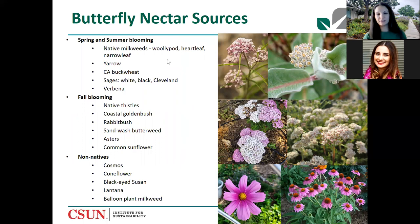For the caterpillars there are host plants, and for adult butterflies the food comes through nectar. It's really important to have different plants that bloom at different times of year. Natives are ideal. Two different varieties of milkweed native to Southern California are shown here, along with yarrow and California buckwheat. I also included a few non-natives that are butterfly magnets — cosmos and coneflower. They're gorgeous to look at and if you plant those, you will definitely have butterflies in your garden.